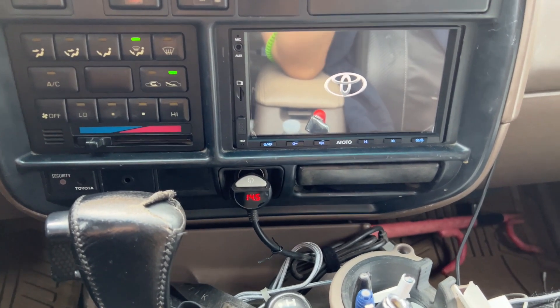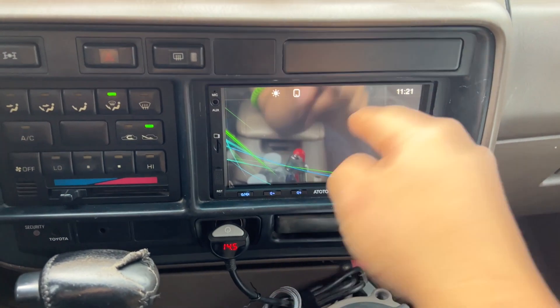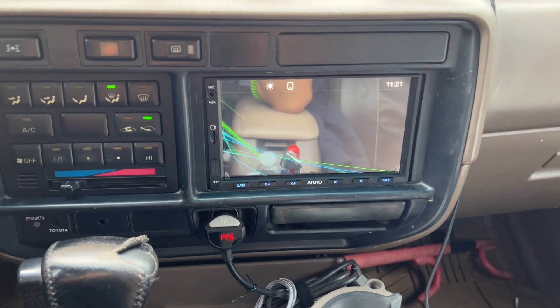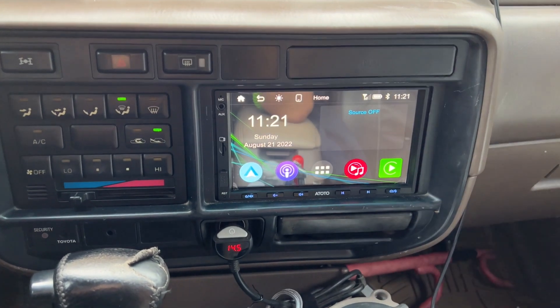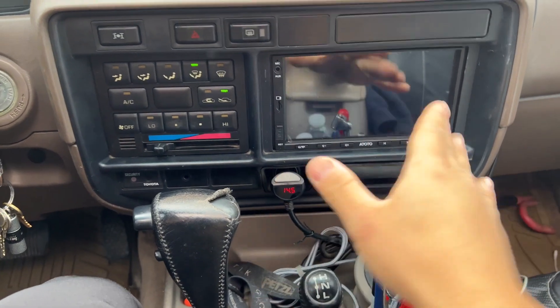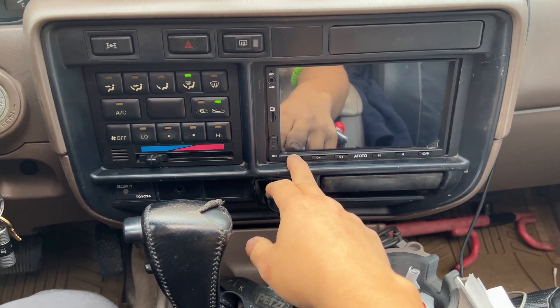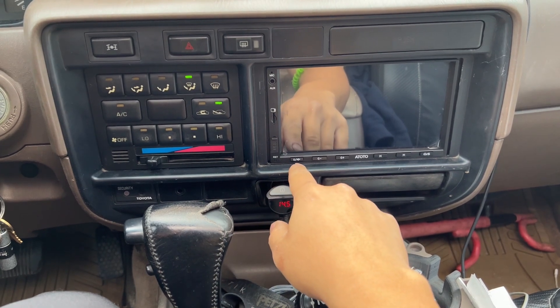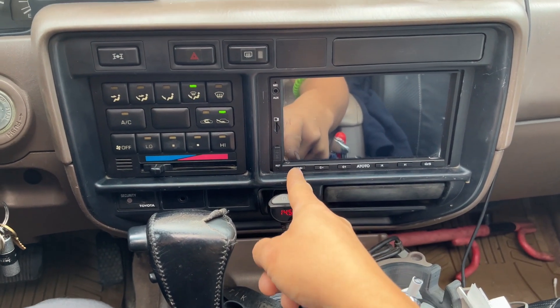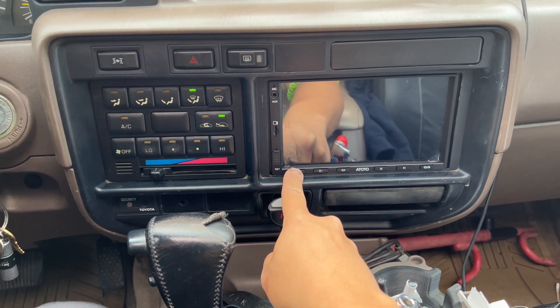Here are some issues I'm having with this radio. It does take a while to boot up — like 10 seconds. You can change the logo to any car make. I do have it set up on CarPlay, but I had to disconnect it because my phone was acting up. One of the issues is that whenever I turn it off, it doesn't want to come back on. I don't know why it does that.